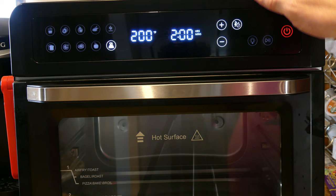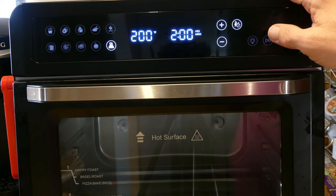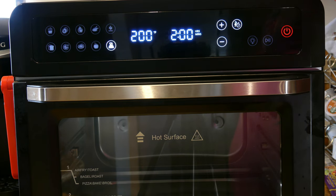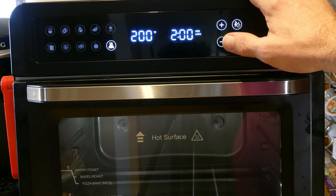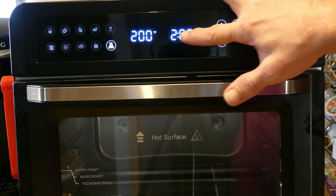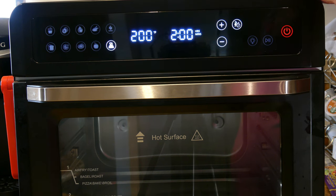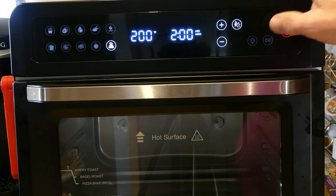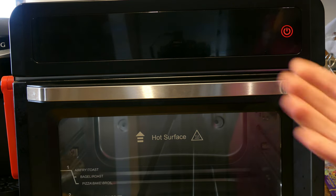Each one of these functions is a little bit unique. What I really wish is that they had a custom function — one that didn't have any specific preset — where you could set upper heating elements, lower heating elements, the time up to 72 hours, the full temperature range, and whether you want the airfry fan and rotisserie on or off. That would be awesome. There is also an interior light button — press it to turn on, press it again to turn off.